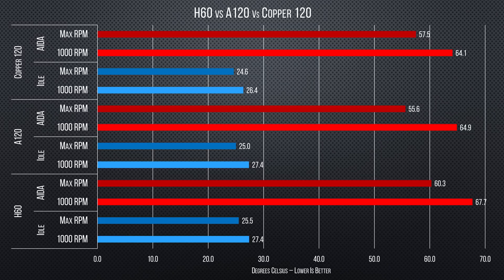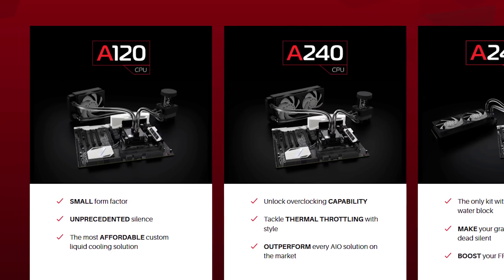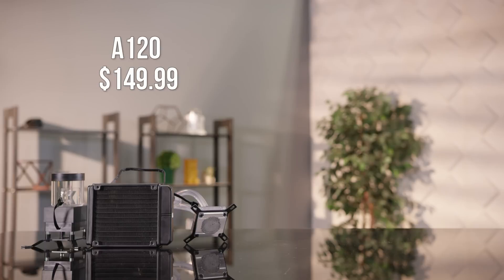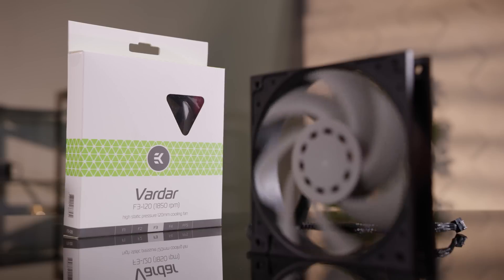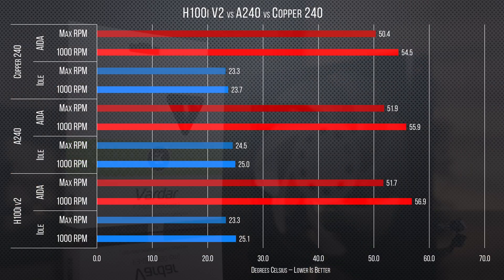The results are mostly as expected, which is a good thing, with the A120 and the copper 120 setup trading blows, while the H60 lags slightly behind. Moving on, the A240 looks like a much more compelling value than its little brother. For a very small price bump, you get a radiator that's twice the size and another fan — which, considering its retail value of 18 bucks — means based on these performance numbers, you're getting a lot more bang for your buck.